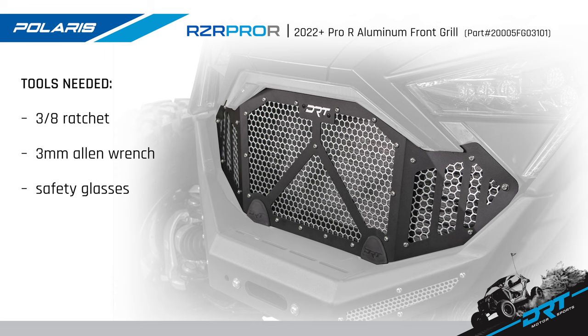Tools needed for this job are a 3/8 ratchet if using a socket, a 3 millimeter Allen wrench, and don't forget your safety glasses. Gather the tools and let's install.